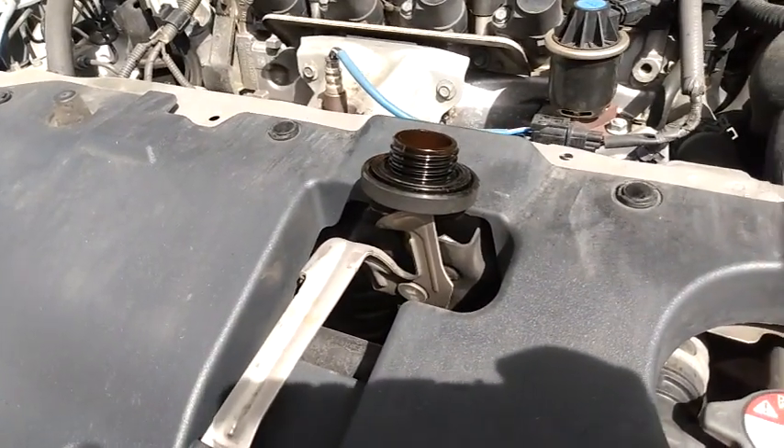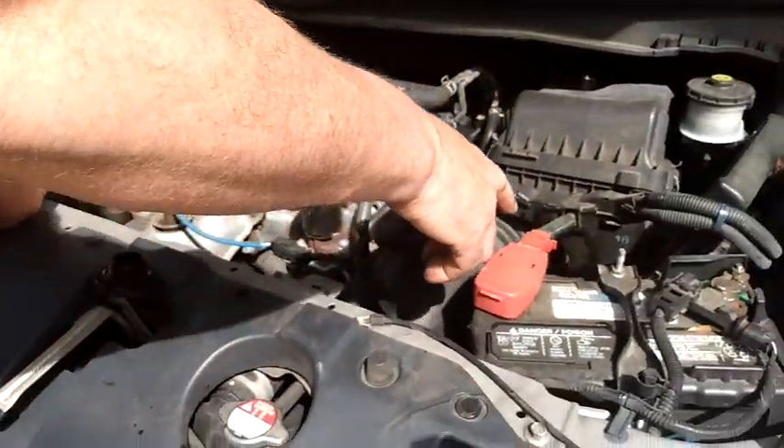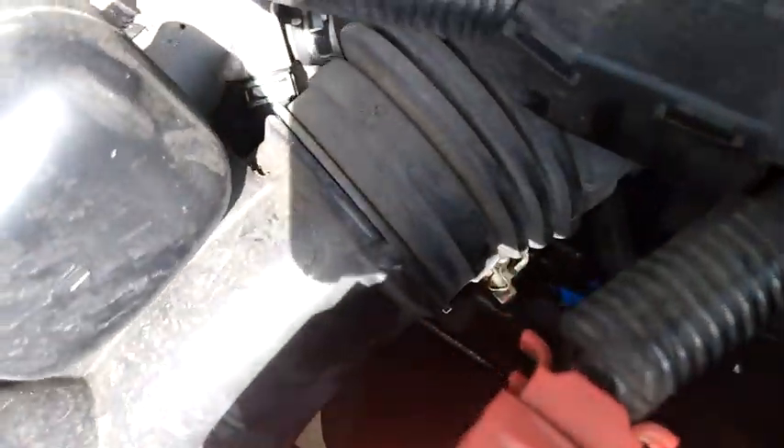Your transmission fluid is over here behind the positive cable. We've put a little bit of blue tape on there so you can see it easily.